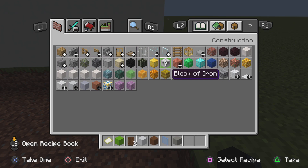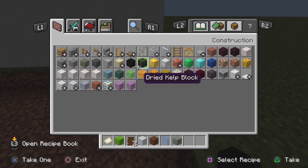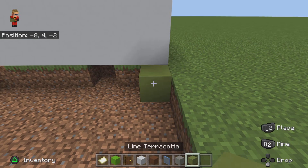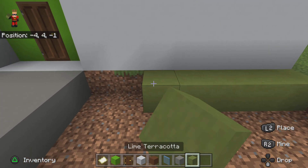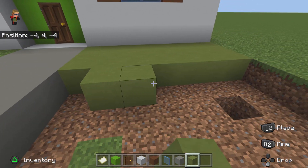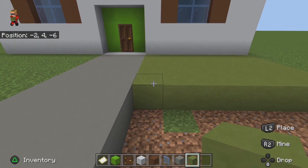What you're really gonna get is lime terracotta. You can see it kind of looks like grass — like a darker grass.